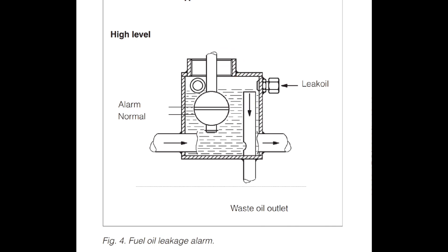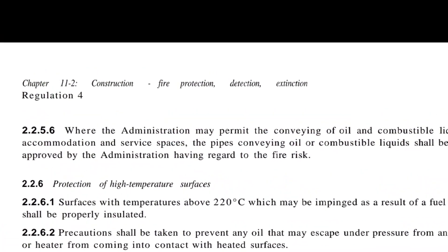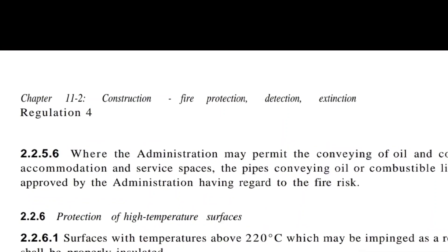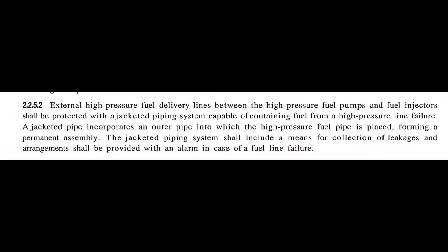This lamp unit is installed on the generator according to SOLAS Chapter 2 — construction, fire protection, detection, extinction — Regulation 4. The fuel piping system should include a means for protection against leakages, and arrangements should be provided with an alarm in case of a fuel line failure.